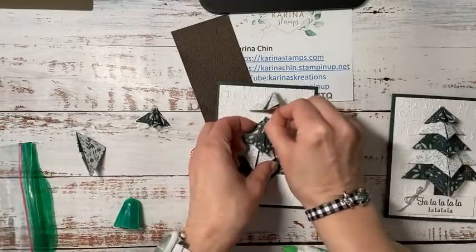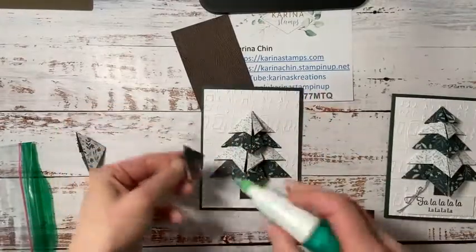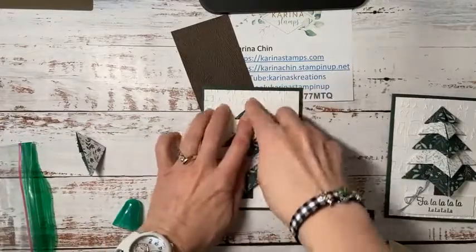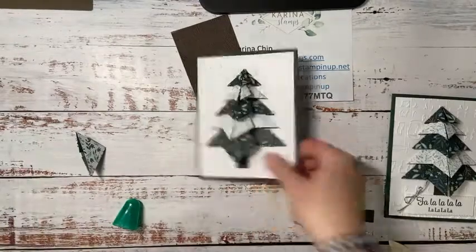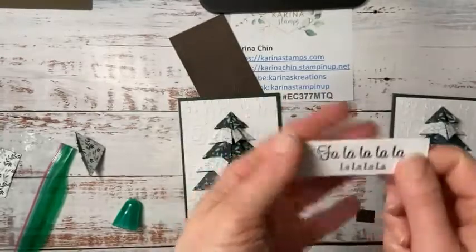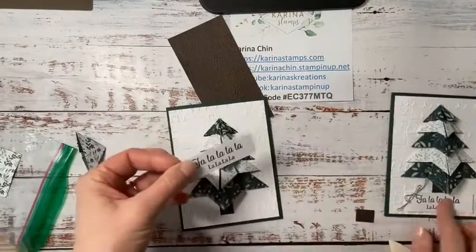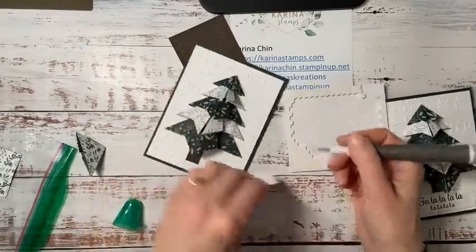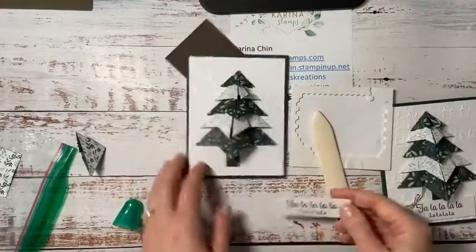Almost done — this is like my fastest Facebook live ever. Isn't that pretty? So if you're not a card maker, I think you'd be wowed by this card. It looks really fancy and really hard, but it's not. I think you could put a star or something — we do have some stamp sets with beautiful stars. I wanted a sentiment on it, so I cut a piece of Basic White cardstock with our Stitched Rectangle dies — these are a classic. If you're looking for where all the product information for this card is, I put it on my blog today at KarinaStamps.com.